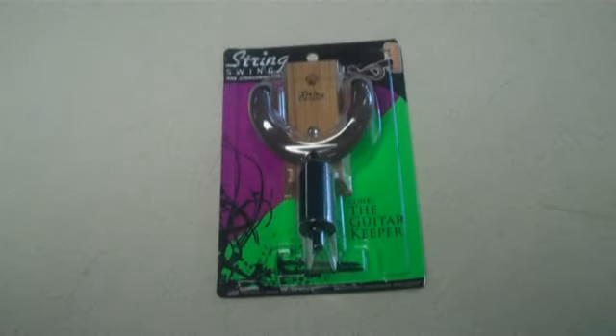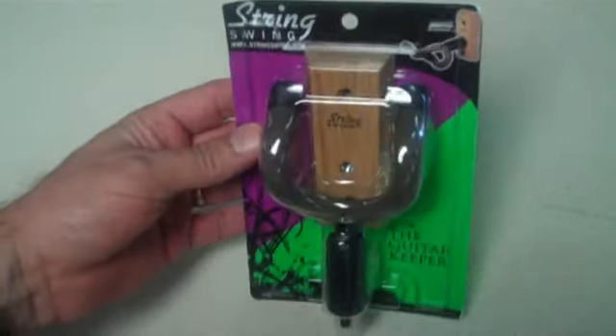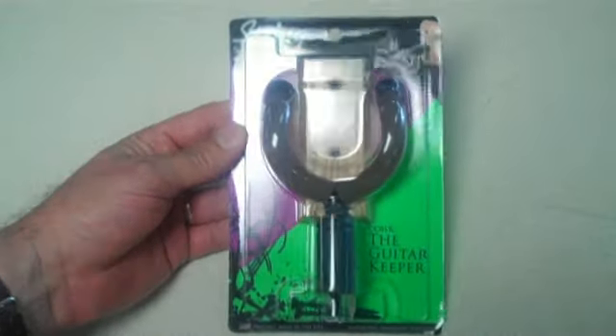Students are moving back in — it's the fall semester at Mississippi State University. Guitar players are looking for a way to keep their guitars off the floor, and a lot of them have limited room in their apartments. Here's a great solution: String Swing.